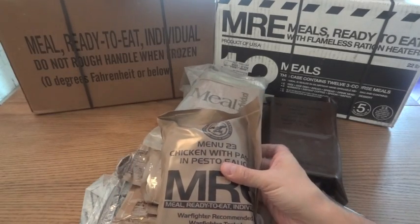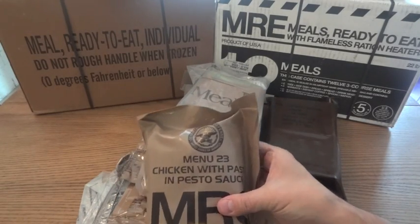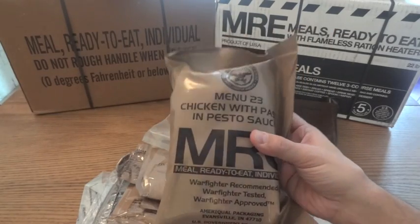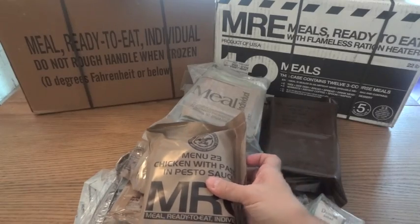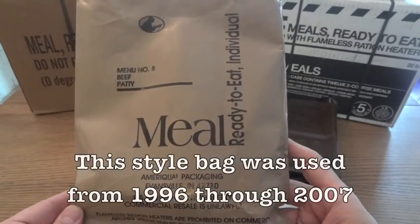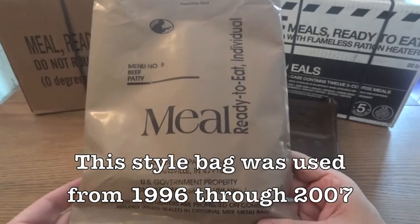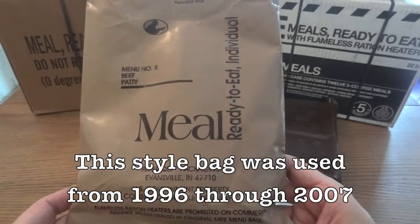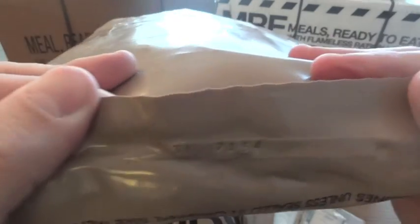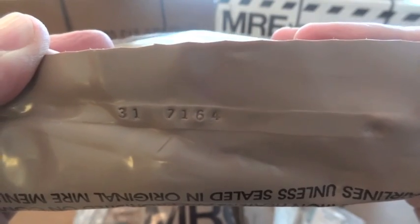But even with the tan ones, you can still have a question. If you had a date code that started with a 7, you might wonder if your MRE is from 1997 or 2007. The easiest way to tell is by bag style — when they switched to the tan bags they looked pretty much like this right up through 2008, so if yours has a 7 on it, you know it has to be from 2007.